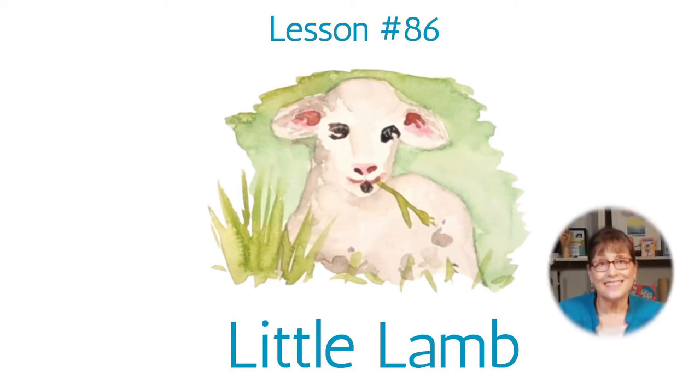Welcome to today's lesson. Today we're going to paint a lovely little lamb. Please stay tuned and stick to the end of this lesson to see what my next lesson will be.